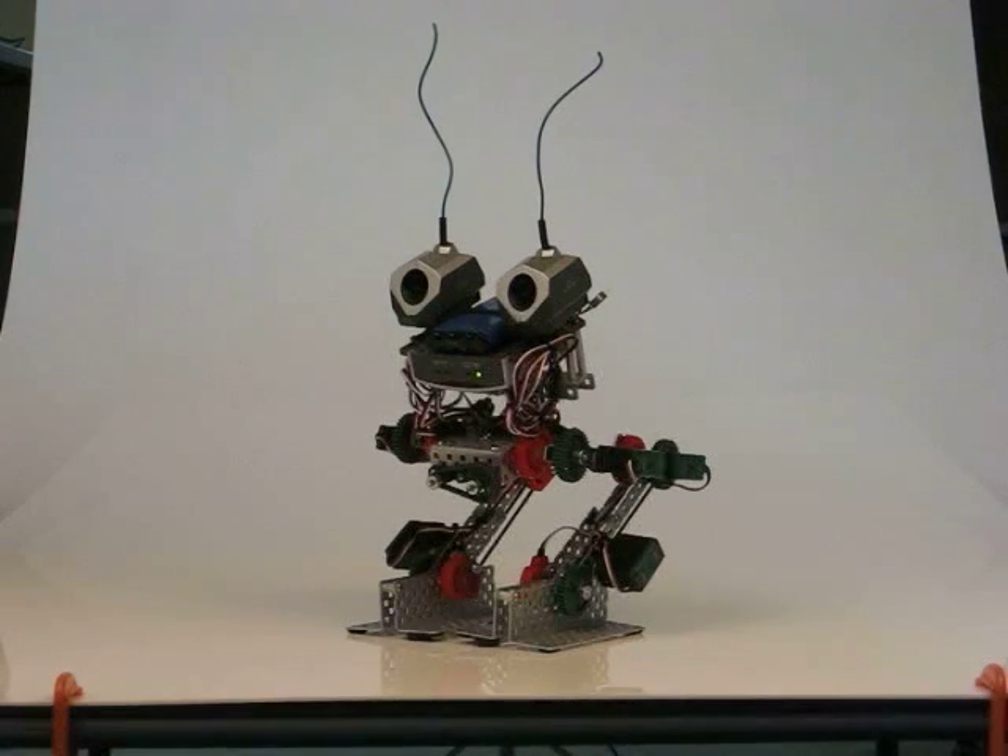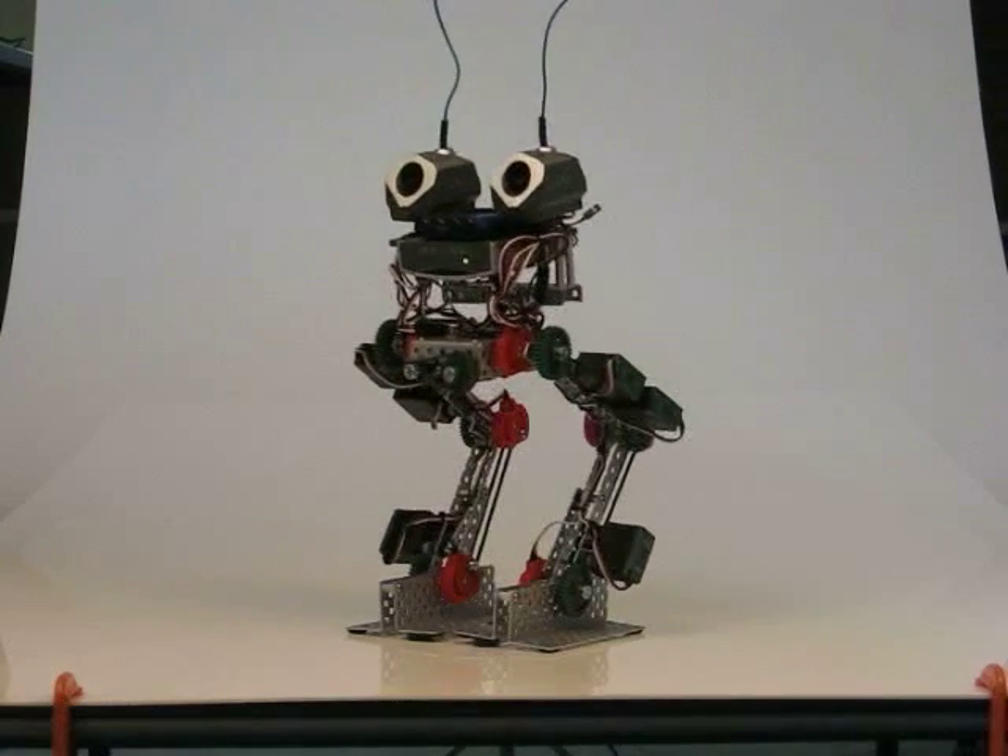Standing up is pretty easy. There's a lot of timing involved here, and a lot of precise placement of the servos.